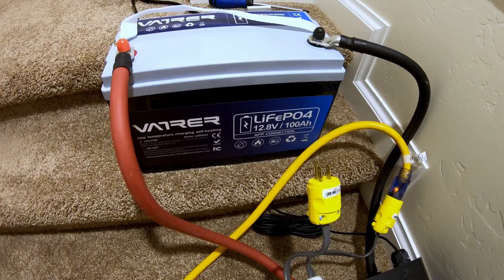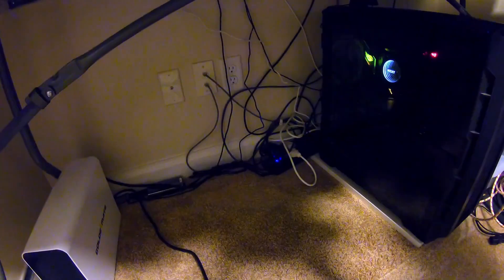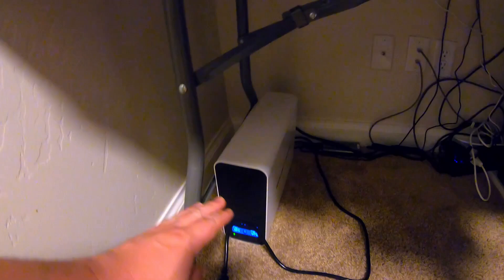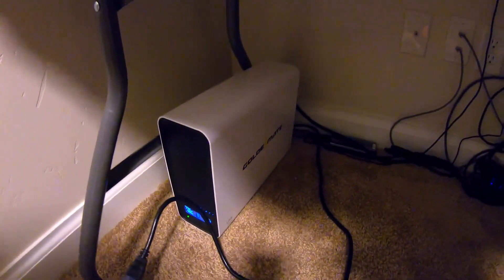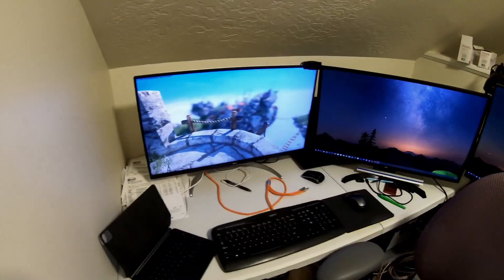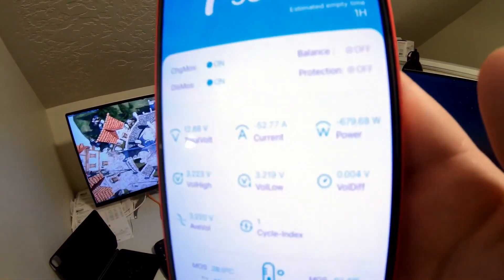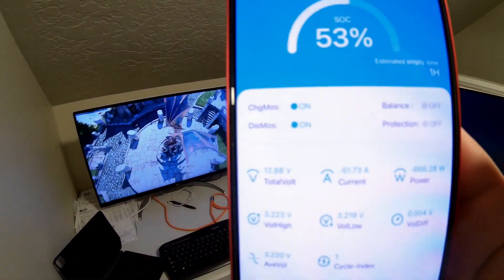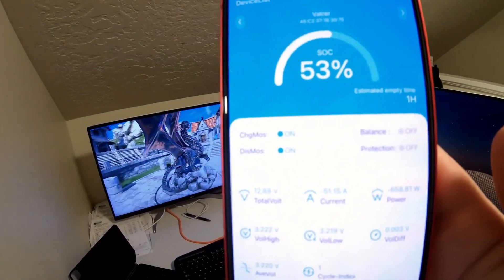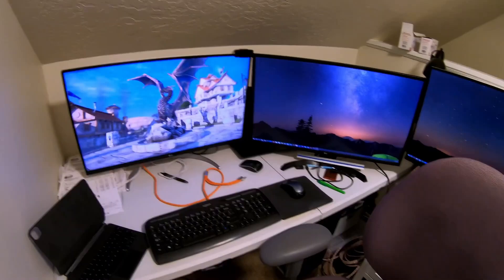Can this Vader 100 amp-hour 12-volt battery power a full-size gaming PC workstation? Underneath the desk, nothing is plugged into the wall outlet — all the computer stuff is plugged into this UPS, which I made a video about recently. The yellow cord is powering the UPS, which passes power through to the PC. We've got three 4K monitors running a gaming benchmark, pushing the graphics really hard. On the app you can see 660 to 670 watts of current draw.